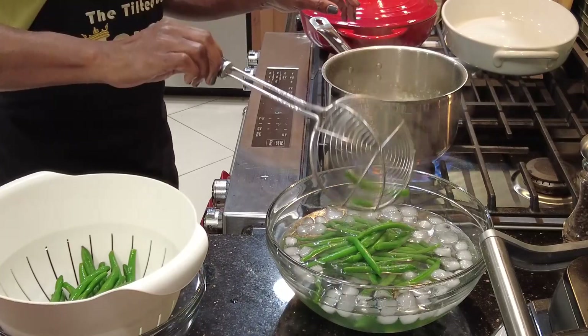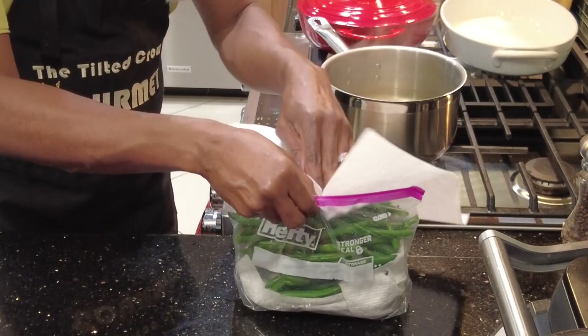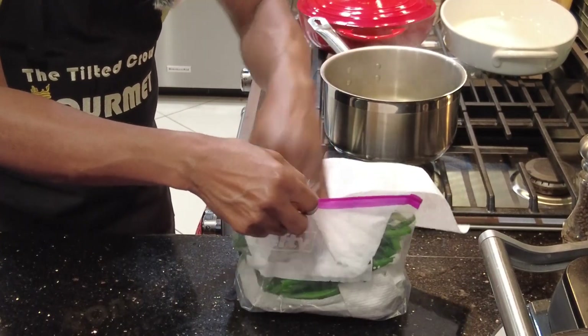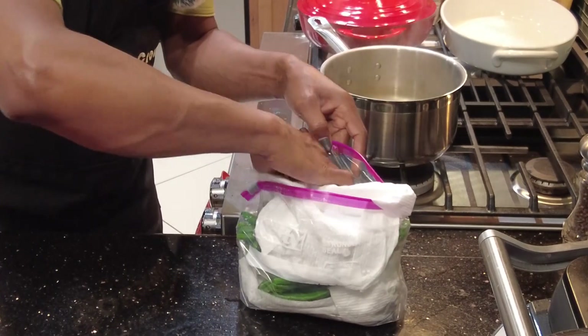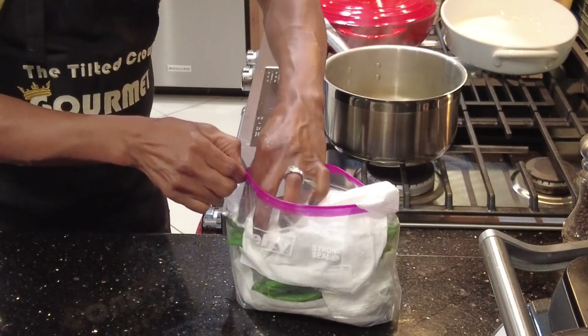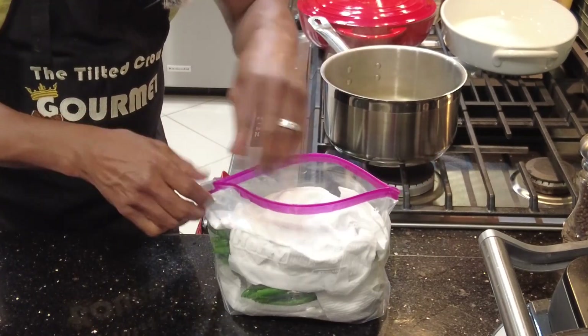You want them firm but cooked. Touch them — when they're cool, move them to your colander to drain so they're not soggy. Now that all your beans are blanched, wrap them in a paper towel to absorb residual moisture, then place them in a zip-lock bag and into the refrigerator until needed for our casserole.